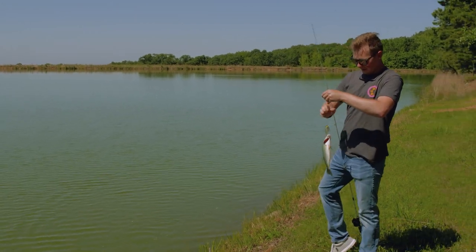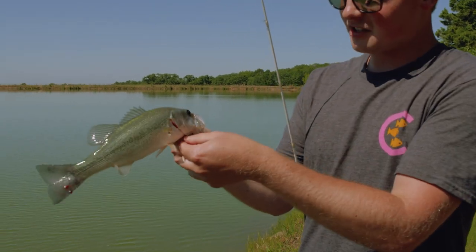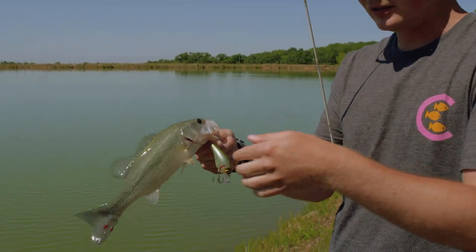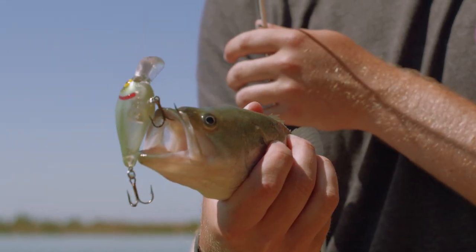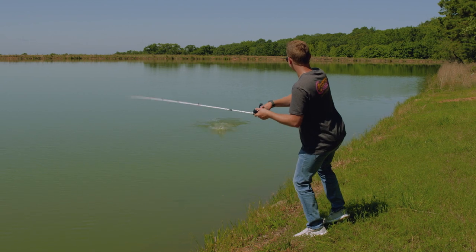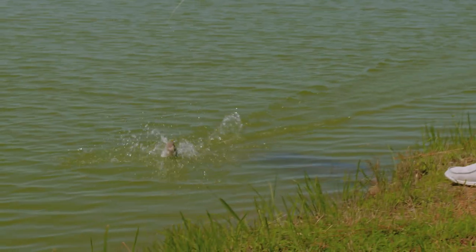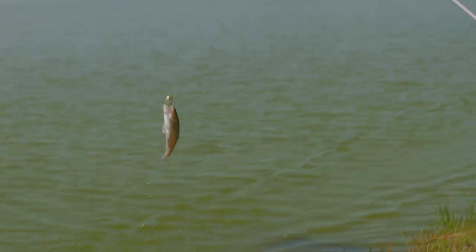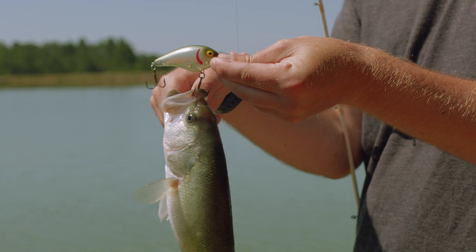All these baits that I just showed you, they all have some type of green pattern in them — that's the one thing they have in common. They'll each have their own individual quirks, but remember: green is good when fishing small waters. Very natural. Green is just dynamite. Look how similar that green on that crankbait is to that bass — that's exactly what you want right there.